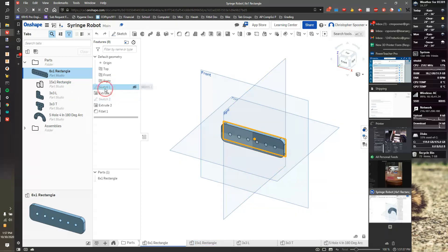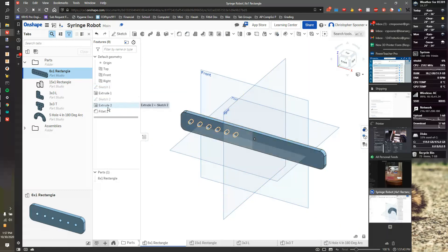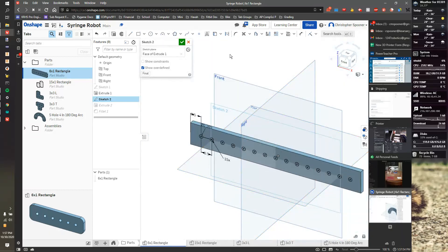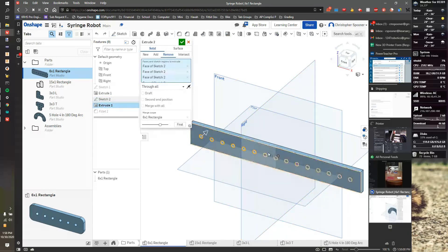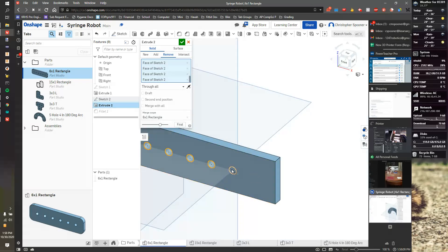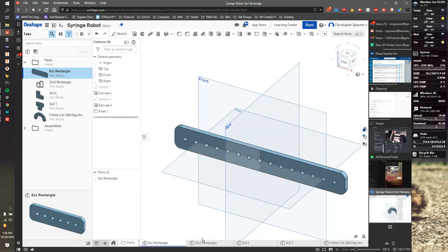I'm going to go into my first sketch and change that first dimension from five to eight, then hit the checkmark. I'm then going to go to the extrusion, switch to it, and change the 6x to 15. I should now be able to check it. We'll double-click on extrude two and select the rest of the circles — click the whole thing, click again to toggle it. There is our 15 by one, saved for everyone to use.